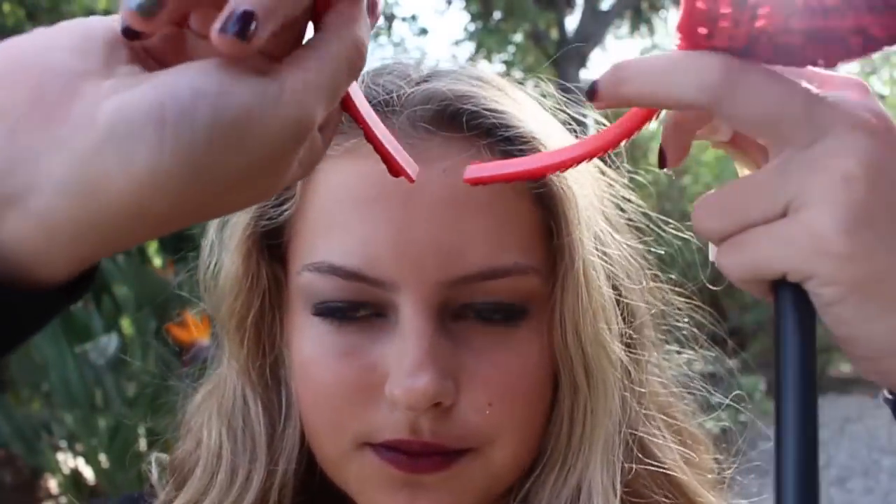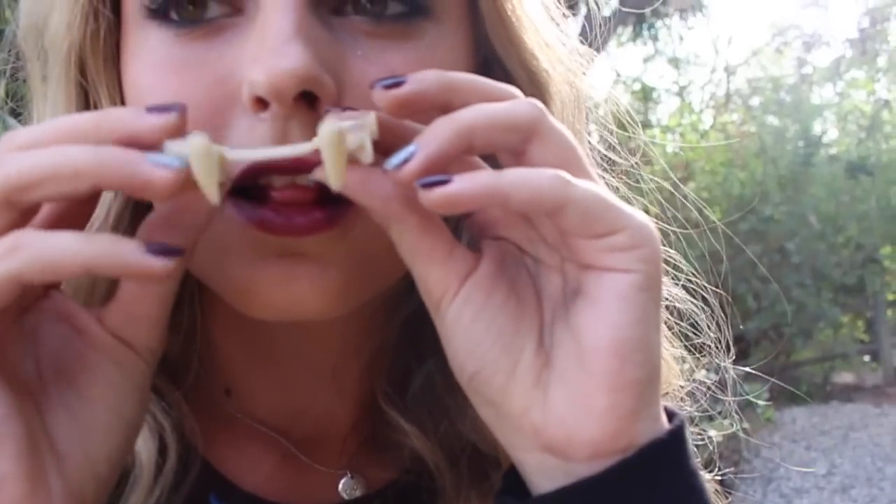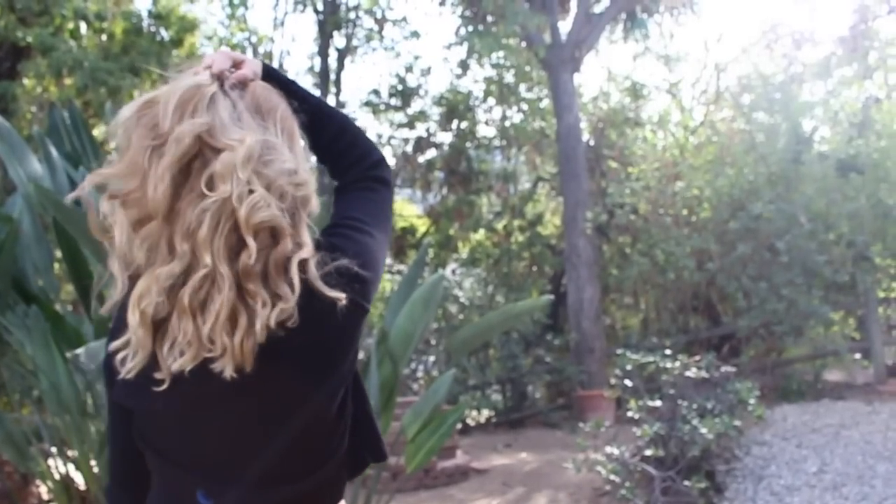Now onto the costume — you can basically just wear any black clothes you want. I decided to purchase a pair of devil horns and a trident from Party City, both very cheap, but it really adds to the look and helps people understand what you are. If you want to ditch the devil horns, you can get a pair of fangs — these ones are so cool, they're retractable and they mold to your teeth so they're really comfortable. I also got these at Party City and I am obsessed with them. So that concludes the vampire and devil makeup and costume.